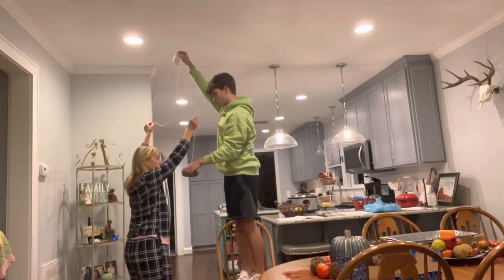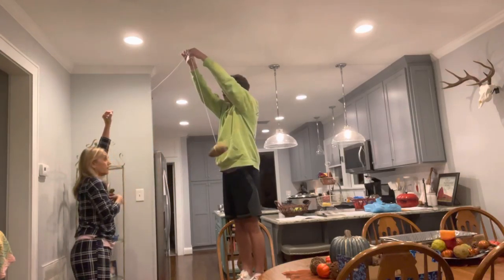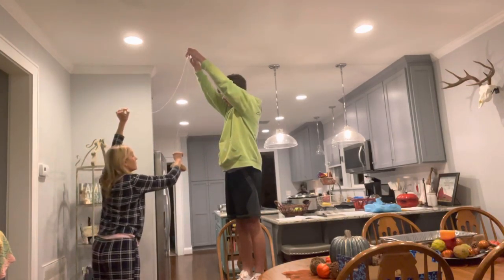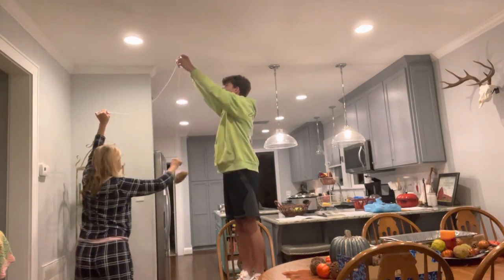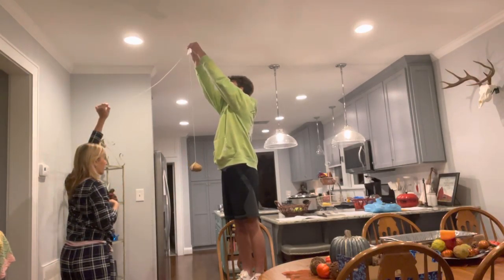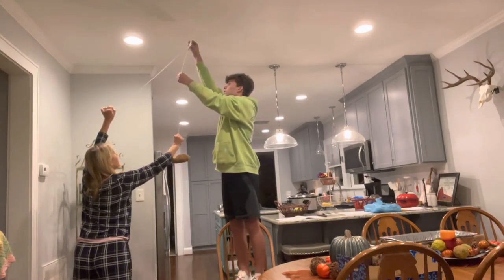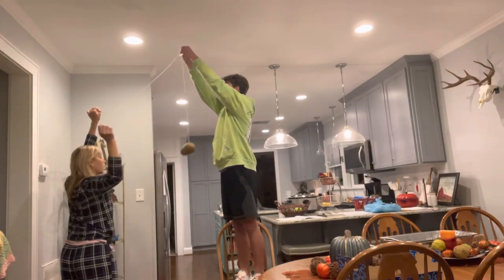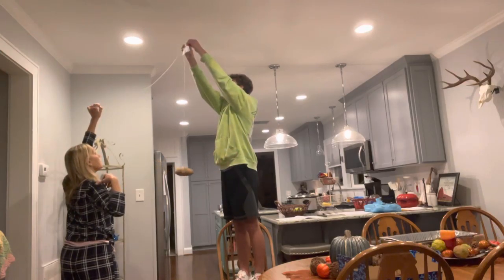Go that way, go that way. Okay, you ready? And stop. Okay, hold that way. I'm gonna go a little bit farther — it's gonna swing a little bit longer. You're gonna go that way. All right, and stop.